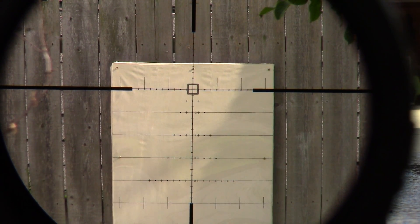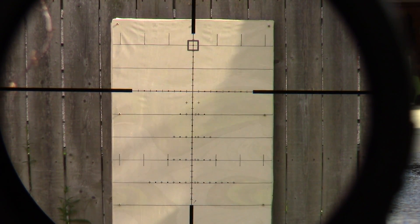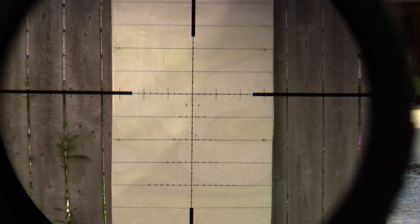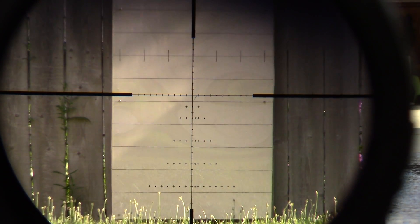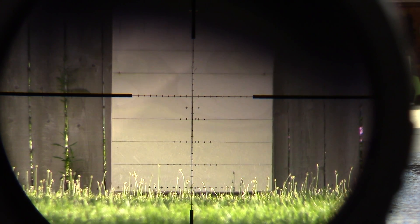This is a Tangent Theta 525 mechanical tracking test. There's 2, 4, 6, 8, 10, 12, 14, 16 — I'm not going to run it to 22 on this because it'll just come out of the center of the camera, but it's dead on the 22 mil on this.